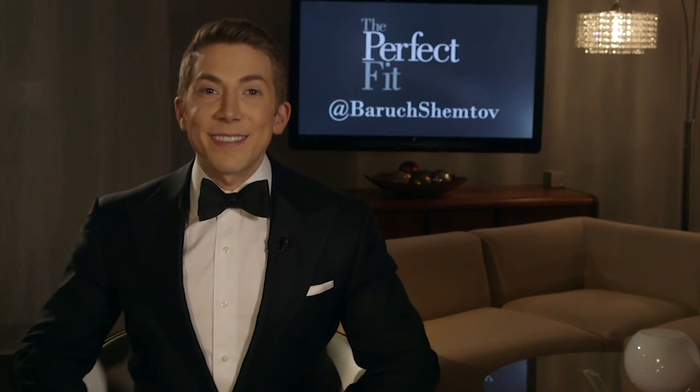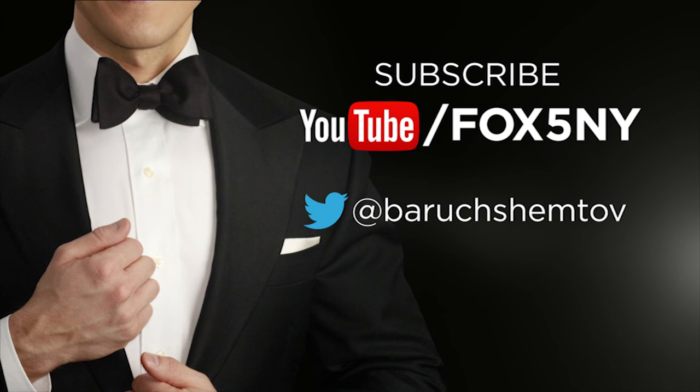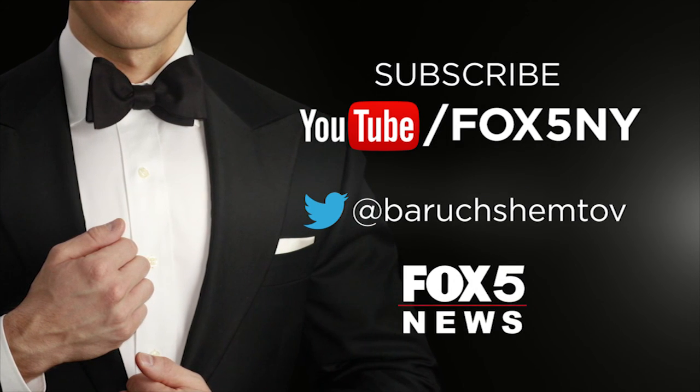And that is the perfect bow tie. For more Perfect Fit tips, subscribe to the Fox 5 NY YouTube page. Follow me at Baruch Shemtov, and of course keep watching Fox 5 News.